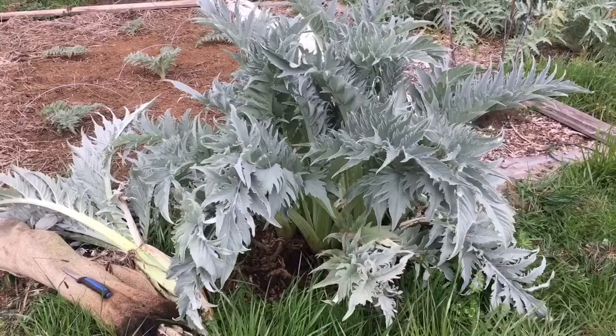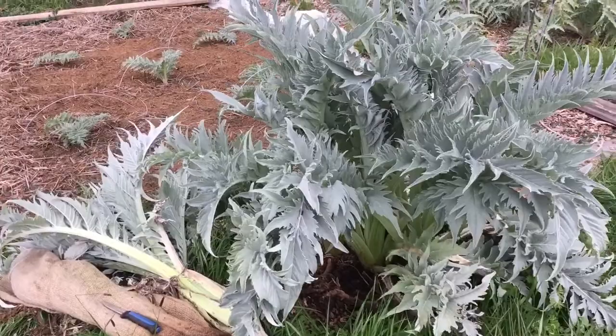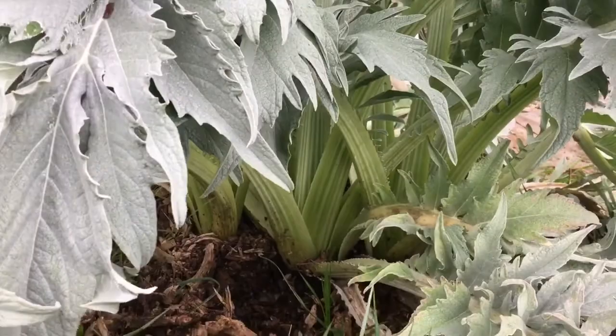It is a cold and windy spring day, a perfect time for indoor activities such as experimenting with cardoons. This is one of my cardoon plants — an unnamed varietal I got from a friend years ago, and it has been gleefully growing down here without irrigation, just doing its Mediterranean thing.